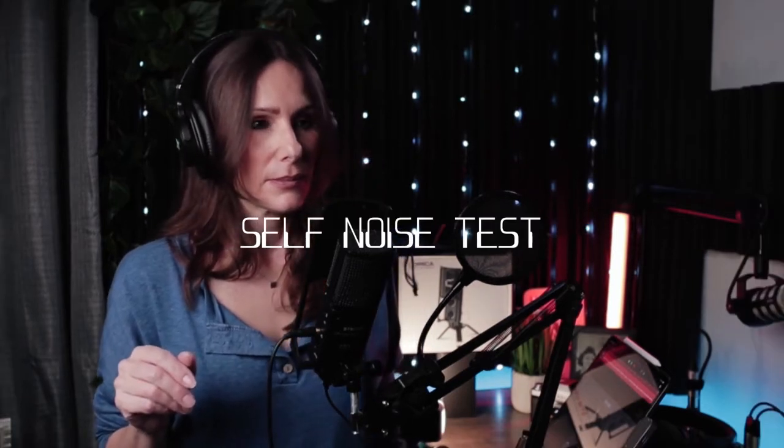There is a little bit of self-noise with this, so let me go quiet so you can hear it. The gain is set at about 2 o'clock, and I'm going to inch it up slowly so you can hear in increments what the self-noise sounds like and what my voice sounds like as well. Now the gain is at about 3 o'clock. Now about 4 o'clock. Now about 5 o'clock. And now the gain is maxed out.